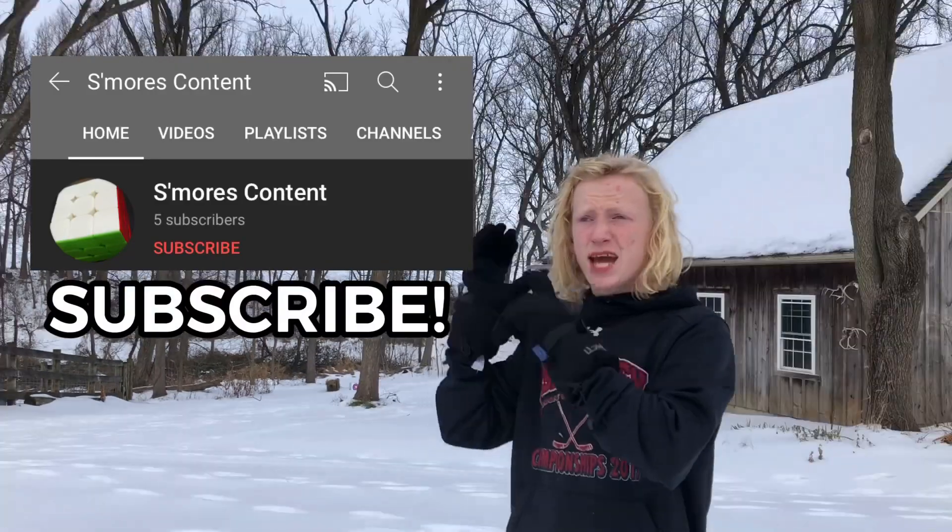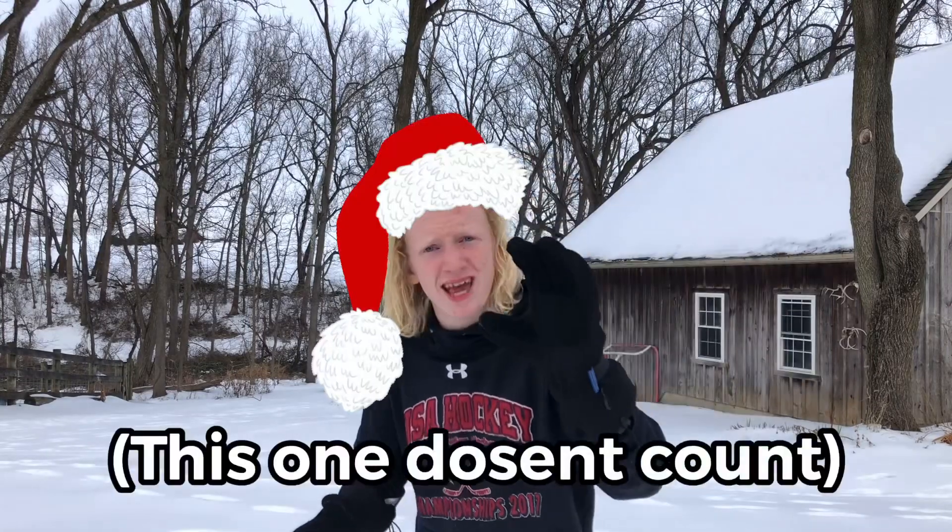Before we get started, a quick shout out to this person right here — they won the shout out challenge for my last video. We're doing another one in this video. At some random point, a little Santa Claus hat is going to pop up on the screen for only one second. The first person to comment the exact time that Santa Claus hat showed up will win a shout out in my next video. You just gotta use your eyes and watch the whole video.